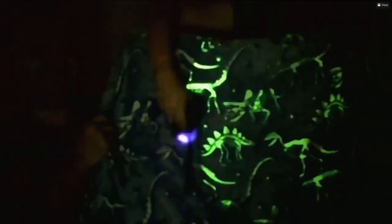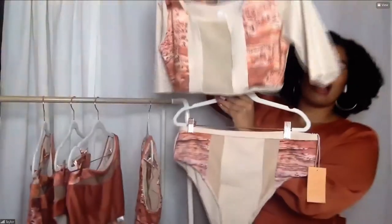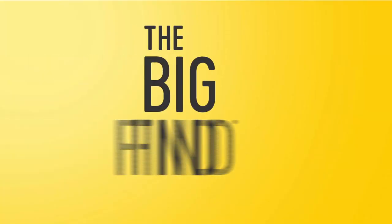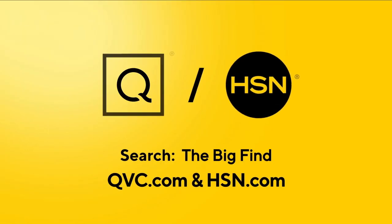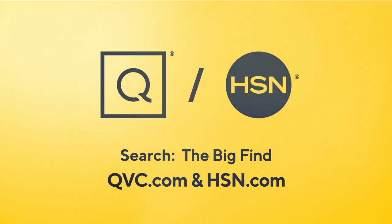Last year, QVC and HSN received over 2,400 submissions from over 60 countries. We searched to bring you fresh and exciting new products. Now here's your chance to be a part of something even bigger — are you our next great discovery? We're searching for the Big Find. Search 'the Big Find' on QVC.com and HSN.com for details.